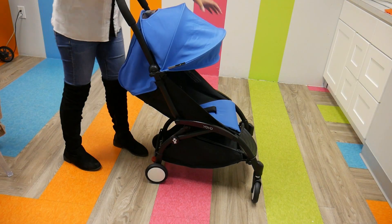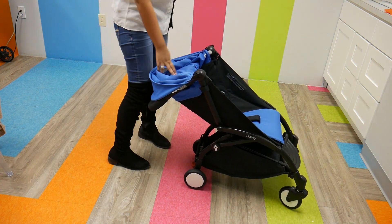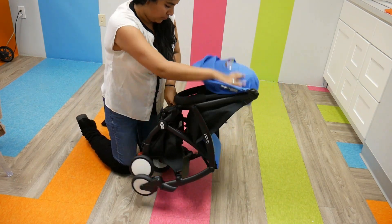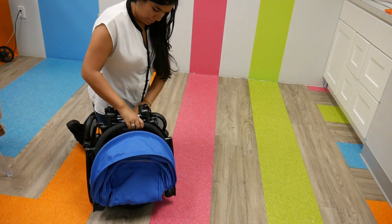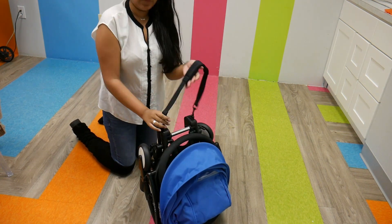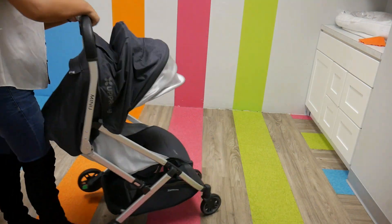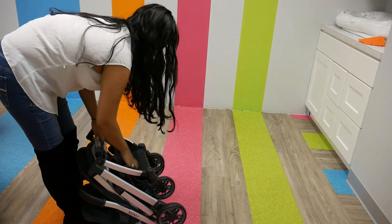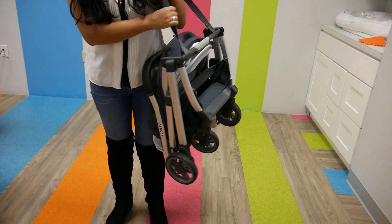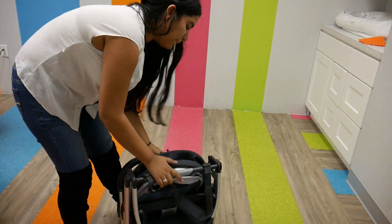Both strollers are really easy to fold. The Babyzen Yoyo takes a couple of steps but it's pretty easy — use two hands, press the two white buttons to flip back the canopy, then reach down to the black tab and pull up to collapse the entire stroller. The fold is compact and can fit in the overhead compartment of an aircraft. It also has a carry strap. On the other end, the UPPAbaby Minu has the most unique and exciting fold I've ever seen — all you do is use one hand in one smooth motion and it just collapses into itself. Like the Yoyo, it has a built-in shoulder strap and also fits in the overhead compartment of an airplane.